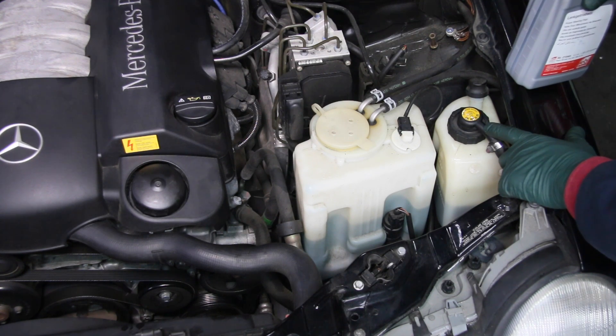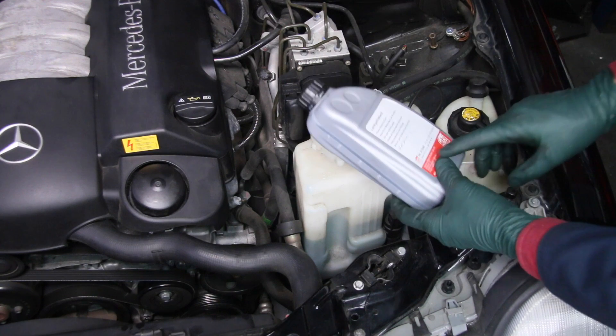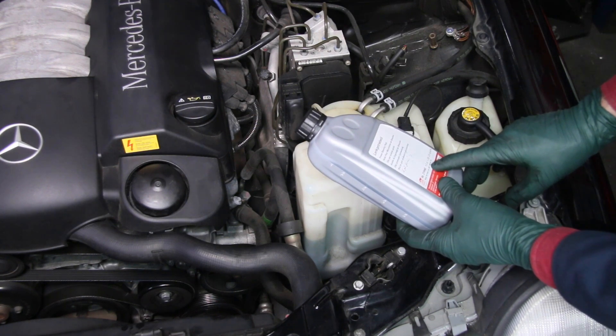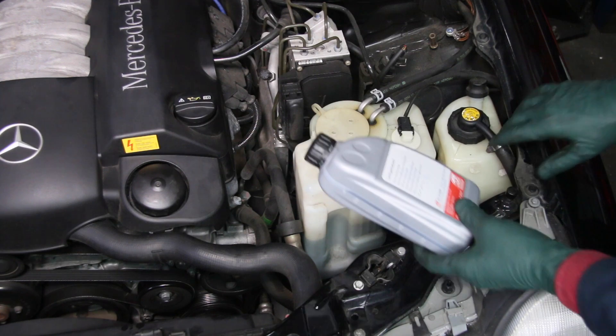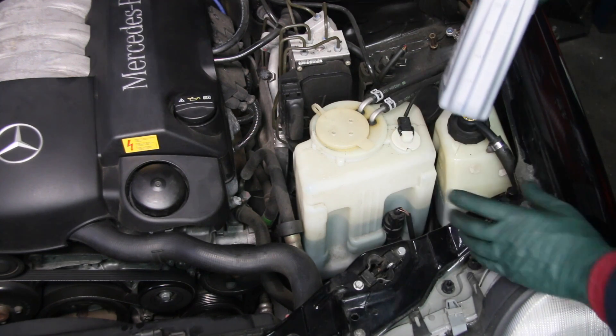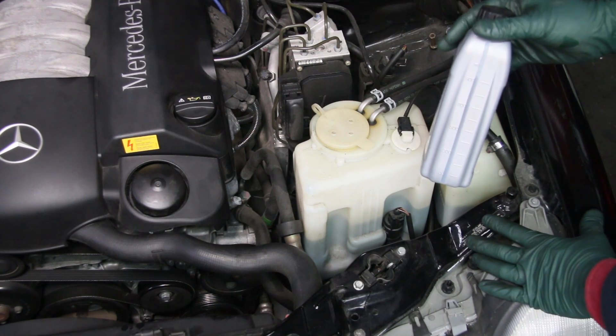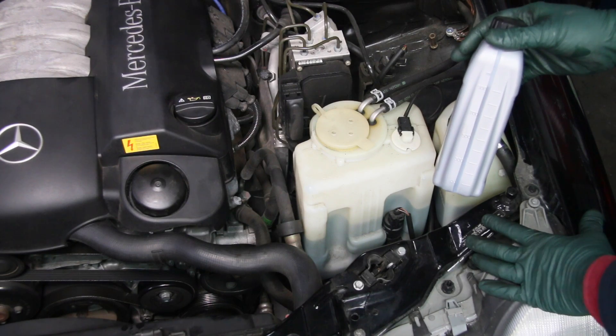Mark my word — do not think you can just put some cheap hydraulic fluid in this particular system. When you get the fluid, look for part number 0019892003 — that's the same as what's on the cap. This is the fluid you want to use.